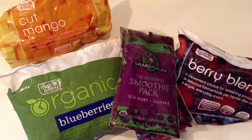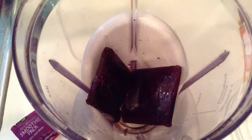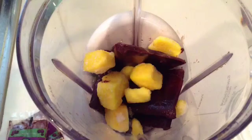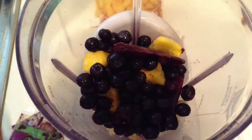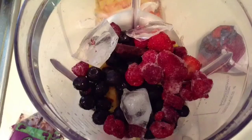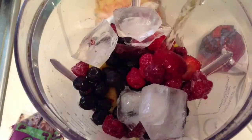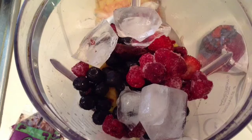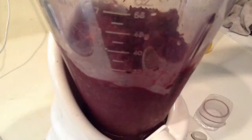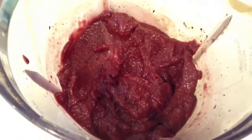And last but not least, our two Sambazon acai smoothie packs. Let's begin — we will first add in our smoothie packs, then half a cup of mango, half a cup of blueberries, two handfuls of raspberries and strawberries, four ice cubes, and two cups of apple juice. We will blend until it looks like this.